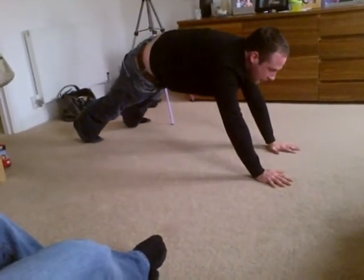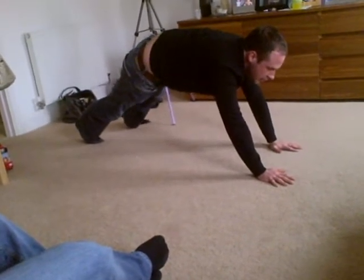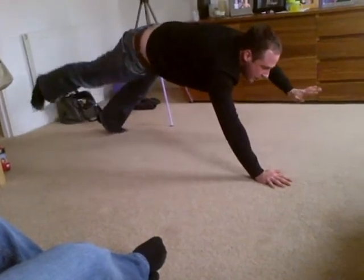Right opposite, innit? Yeah. Yeah, so the same leg, but the right arm. It's right, it's got a bit. Yeah. Yeah, that's it.